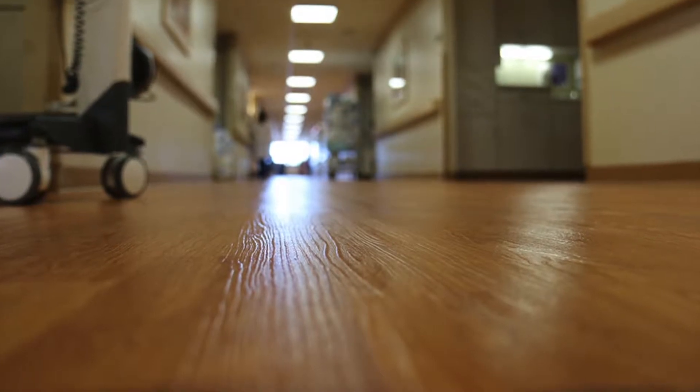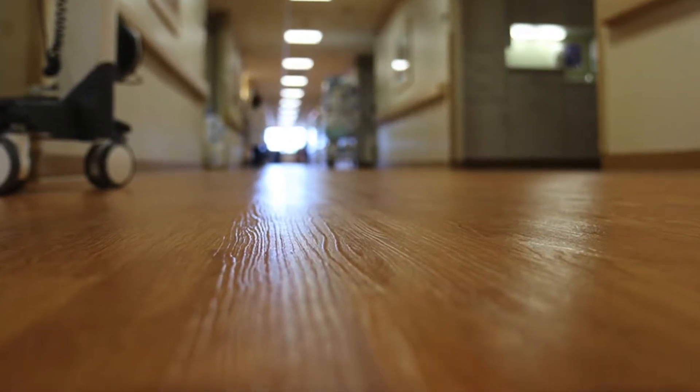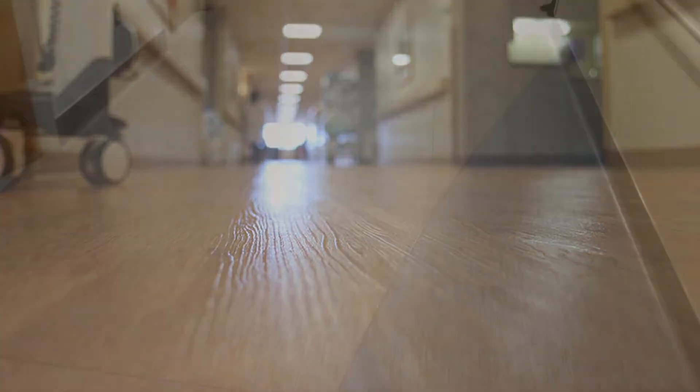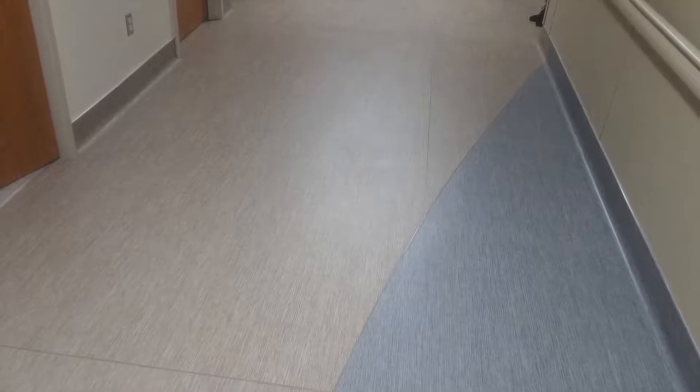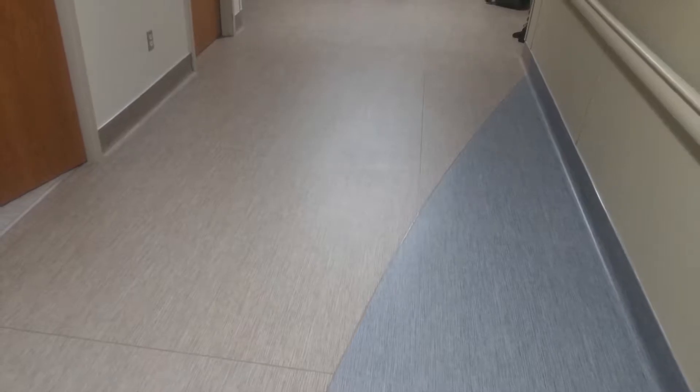Challenges with no-maintenance flooring are that factory finishes can be worn off over time with daily traffic and become damaged. Wood-grained finishes have grooves that provide peaks and valleys for soil to deposit, making them difficult to clean. The following will show you proper maintenance for your no-maintenance floor.